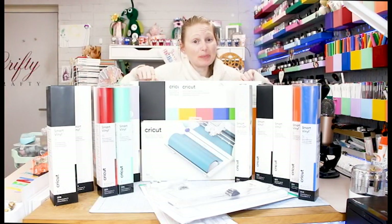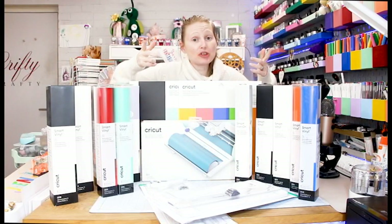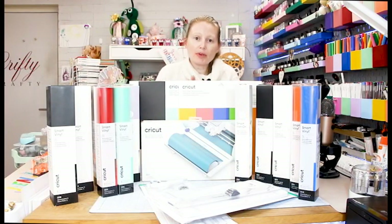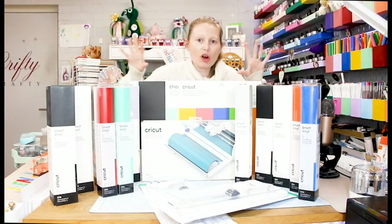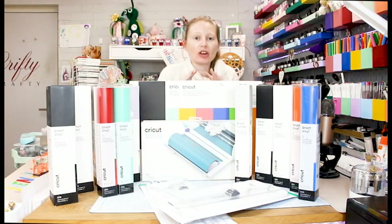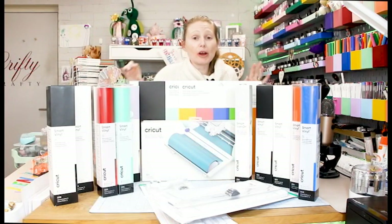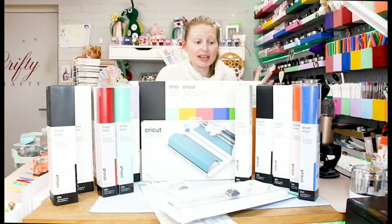I'm probably over on Facebook right now going live, so if you want to join me there as well, come and say hi. The Maker 3, Explore 3 and the majority of the smart materials are going to be available online in the UK on the 10th of June. This is a global launch — America, Canada, Australia, the UK and other countries — we're all going to get it online on the 10th of June.